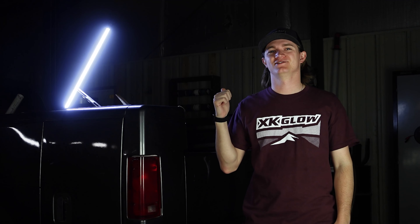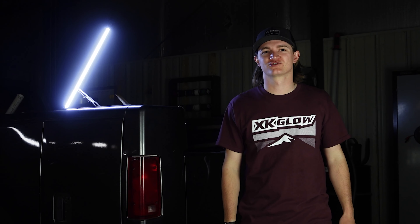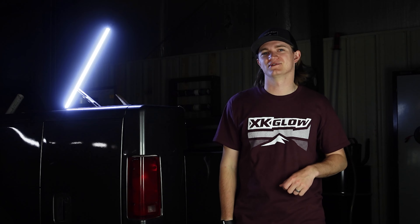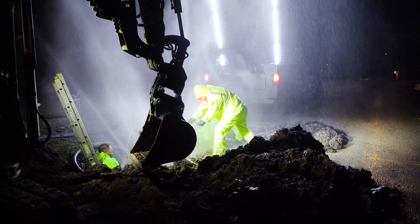Hey guys, it's Riley with XKGlow and I cannot wait to introduce our brand new Night Stix light. Although this isn't our first product we brought to the commercial market, we know that this light is going to make a mark as the work light. Throughout the development of the Night Stix, we wanted to create a work light that was not only realistic and reliable but something that is versatile enough for all scenarios.